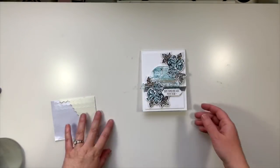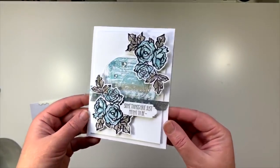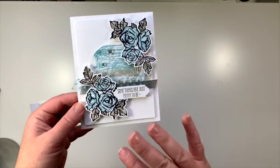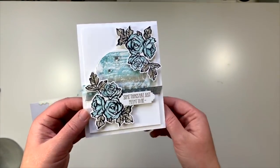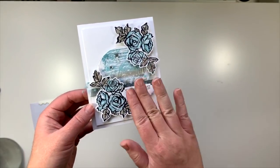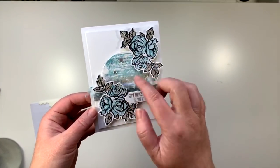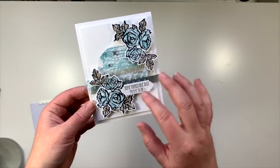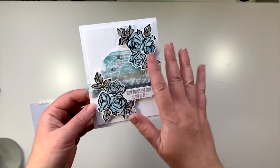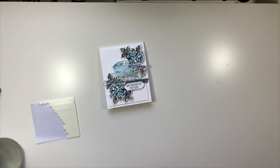This is the card we're going to put together using the Petal Palette stamp set. I just cased this card from Pinterest, but I did do a lot of alterations to it. The main gist was a sentiment here, the roses in the corners, an oval, and a little bit of ribbon on it. I did follow quite a bit of it but changed quite a bit as well.